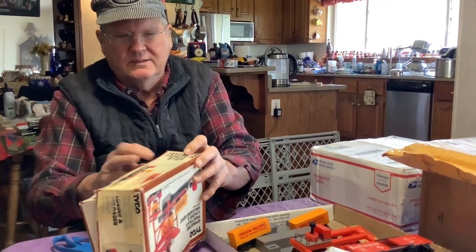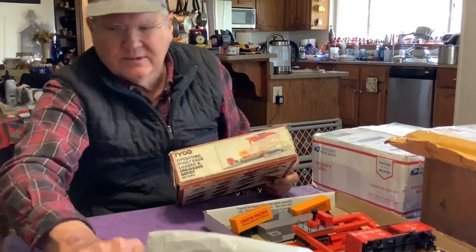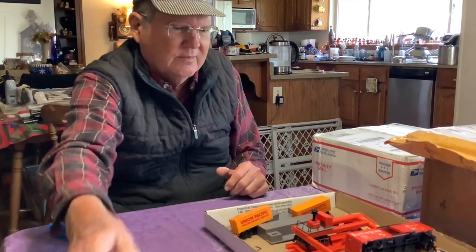The box is not in perfect shape — it's been poorly repaired. There's an art to repairing these old boxes; I've seen people do it on YouTube. It's probably worth the effort, but we'll see if I bother.